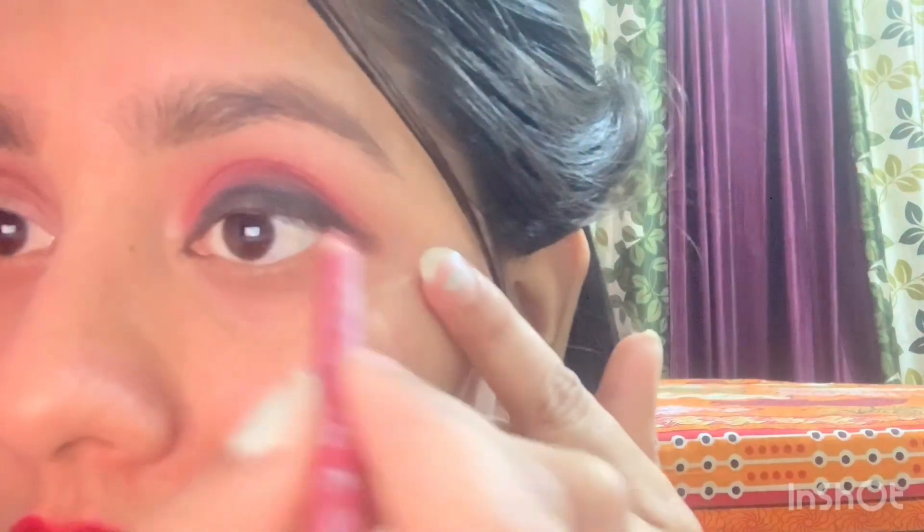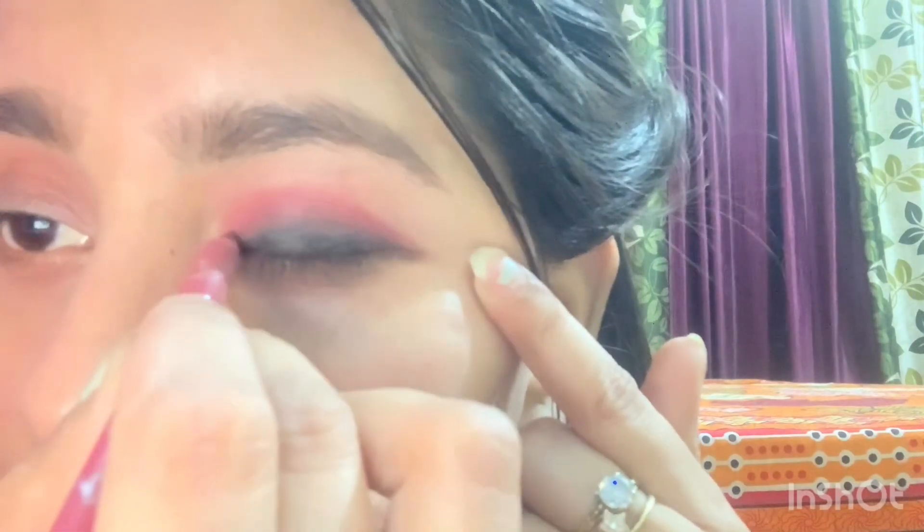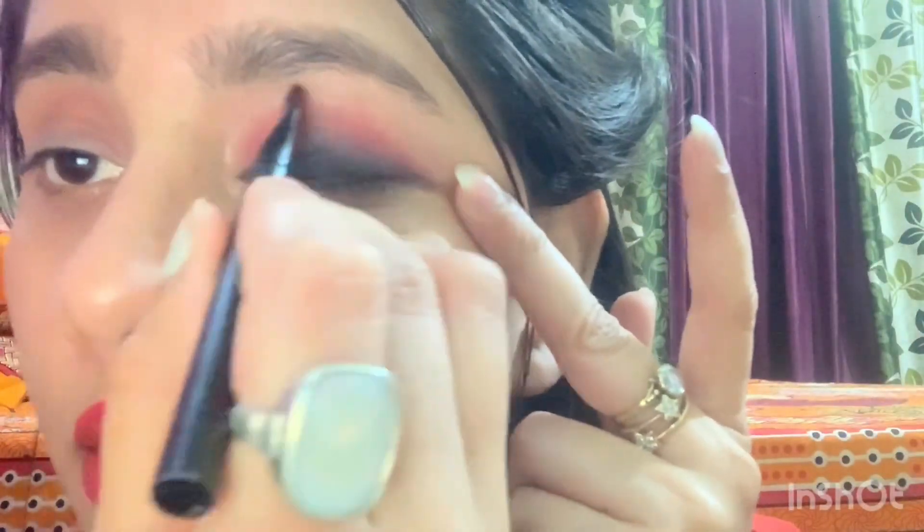Once you have drawn it, you take the crease from the top of the crease — this is the way to the back. Don't worry about the harsh line, we will correct it. Take a flat brush again and take a liner.